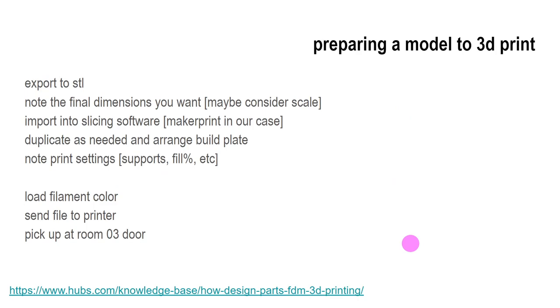To prepare something to 3D print, export it as an STL file. Keep in mind the final dimensions — if you modeled your wind turbine one meter long, we don't have a printer that can handle that size. Keep in mind how big you want it when you shrink it down. We'll put it into our slicing software, either MakerPrint or Ultimaker Cura. We can make more than one part, duplicate them, change print settings, and pick a color.